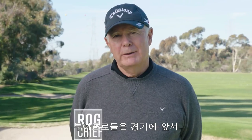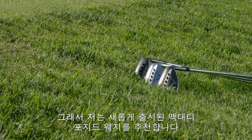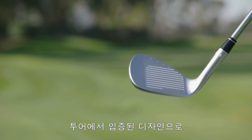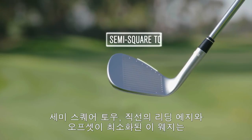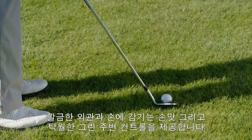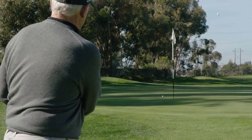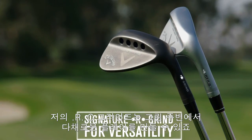A tour pro needs complete confidence in his wedges performance before putting them into play. That's why I recommend the new Mac Daddy Forged wedges. The tour-inspired shape features a semi-square toe, straighter leading edge, and minimal offset. This creates a cleaner look and promotes crisp contact and greenside control.